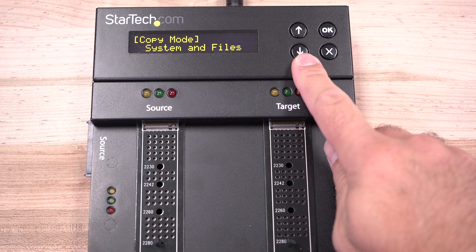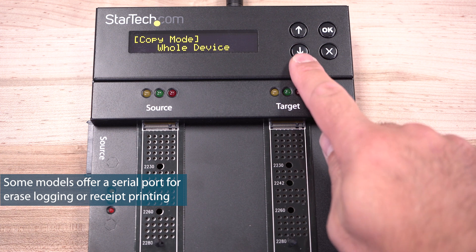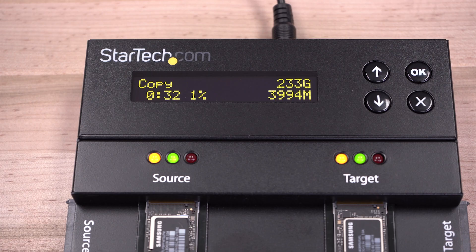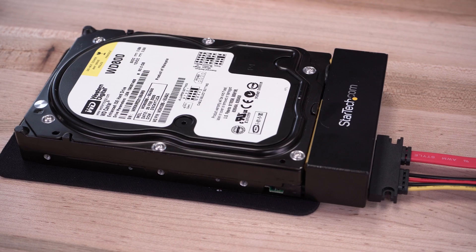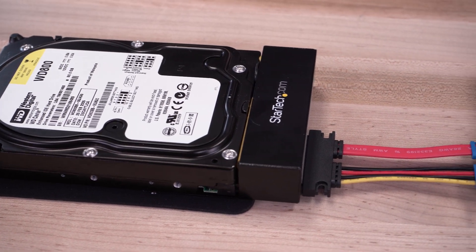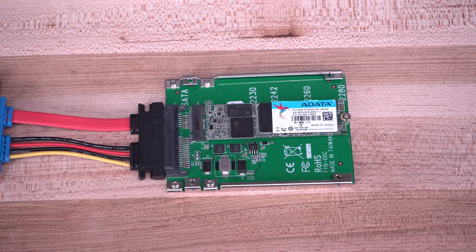Many of our eraser docks are also duplicator docks, which offer sector-by-sector duplication to ensure data integrity with industry-standard compliance for an all-in-one solution. Hard drive adapters are supported on a number of our eraser docks to work with IDE drives, mSATA, and M.2 drives.